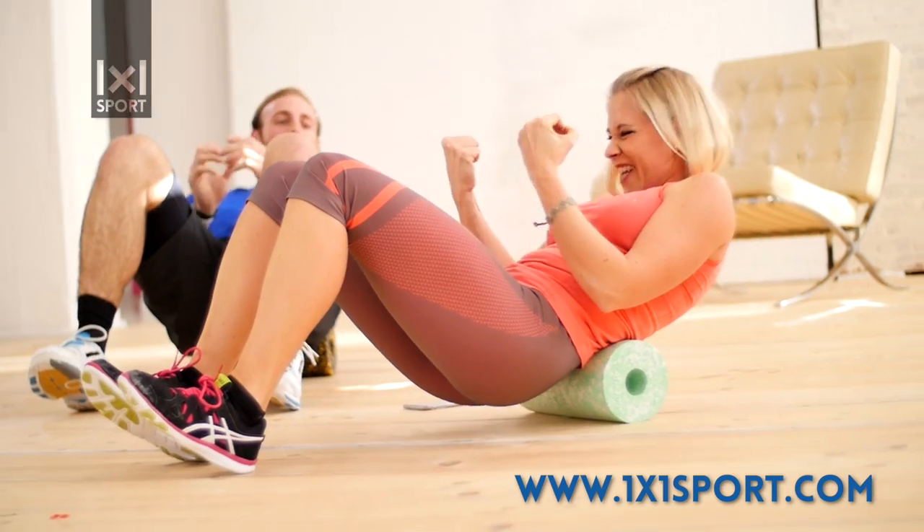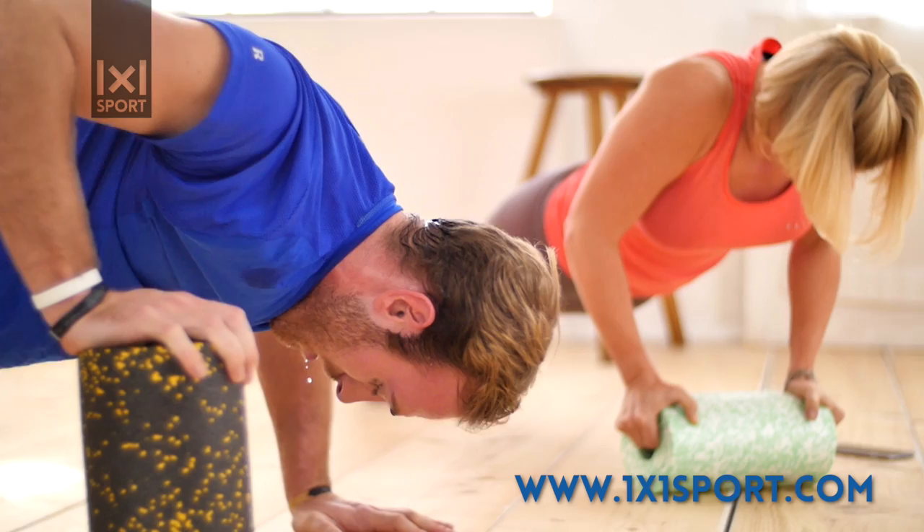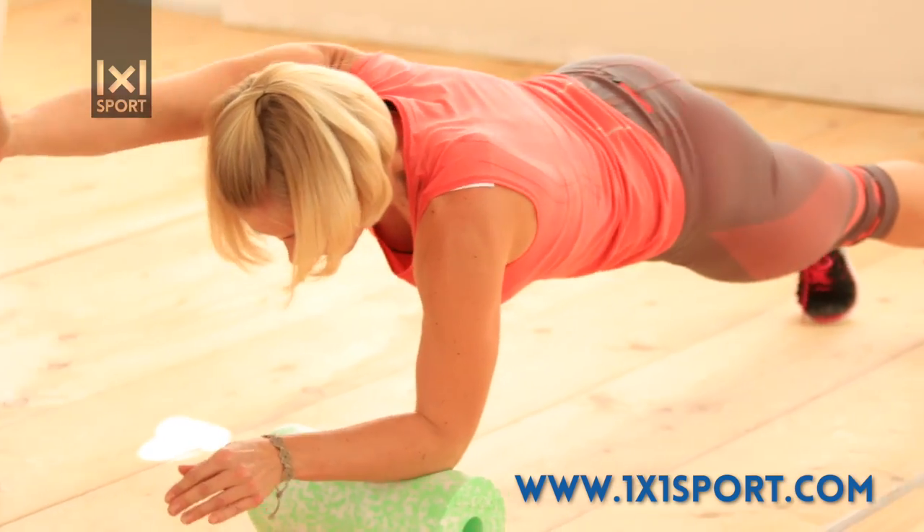Our training methods allow you to incorporate the black roll into your workout routine. With the exercises shown in our video, you'll be able to work out every muscle in your body effectively.